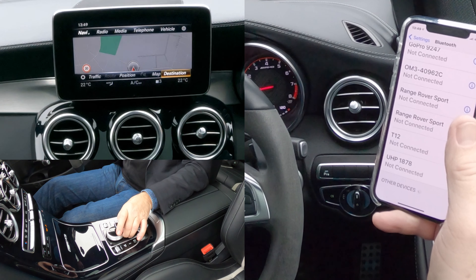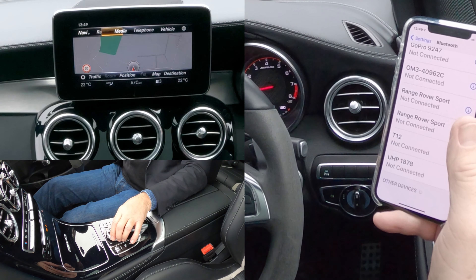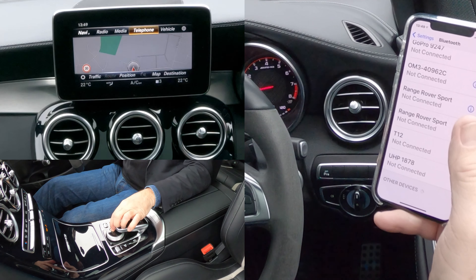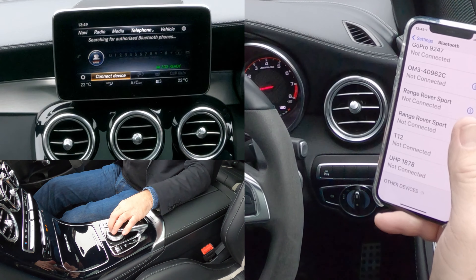We go to the circular control there, and then up to Telephone. Select Telephone, click Telephone, and there you've got Connect Device, so Connect Device.